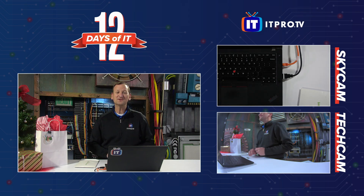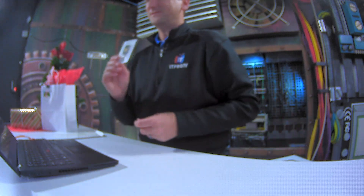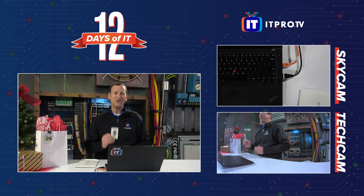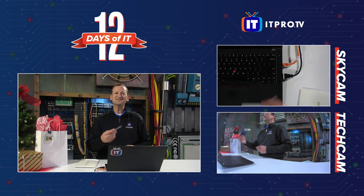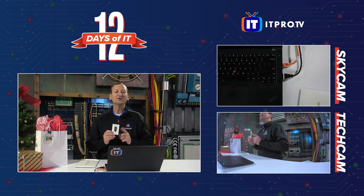Mine is the USB-A YubiKey Neo, which means it also had NFC. The newest version has NFC as well, which we can see on the packaging there. I'm not going to open up this YubiKey, because this is a security device and we're going to give it away. Whoever we send this to, I want them to know that it's secure and it hasn't been tampered with, so I'm going to leave it in its package, but I do want to show you how these things work.